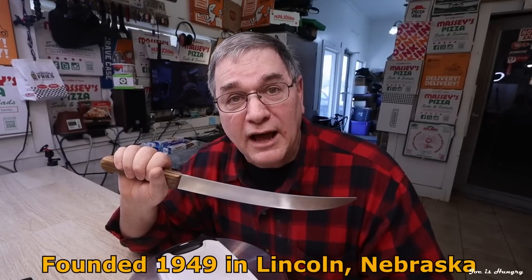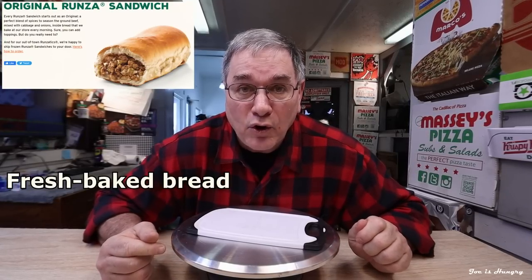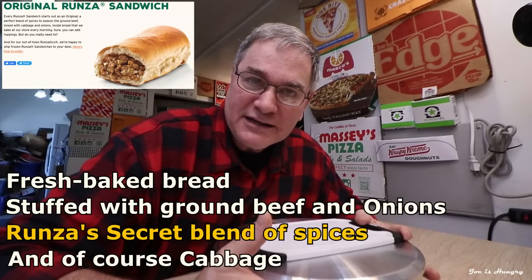The first Runza drive-thru was founded in 1949 in Lincoln, Nebraska, later expanding into the states of Iowa, Colorado, and Kansas for a total of 86 locations. This bread-pocket sandwich, distantly related to the pierogi, has its roots in German-Russian cuisine, but to me looks like a small hamburger calzone. The original Runza sandwich is made with fresh baked bread made on site in the restaurant every morning, stuffed with ground beef and onions, Runza's secret blend of spices, and good old-fashioned Nebraska cabbage.